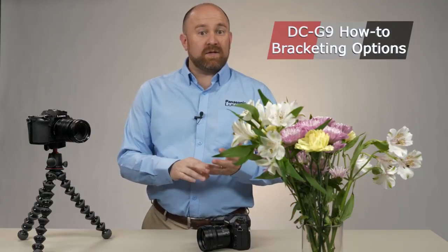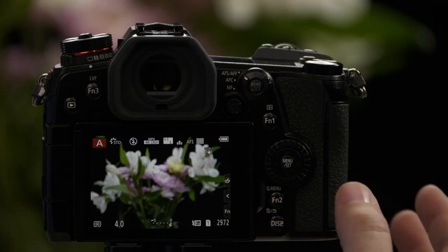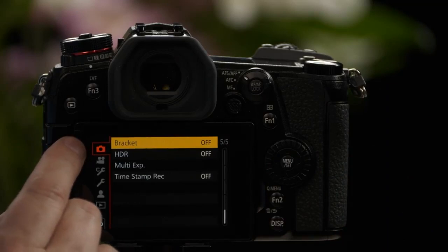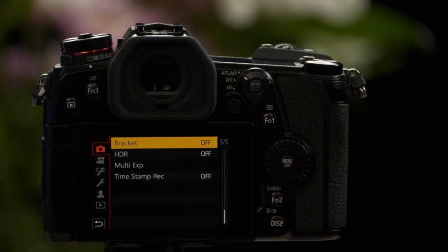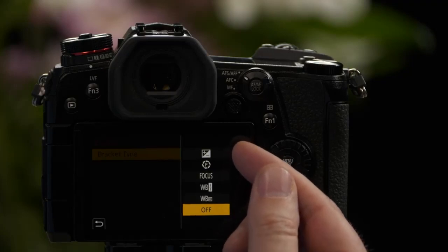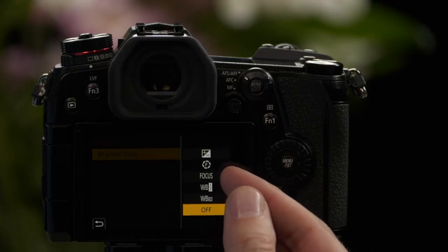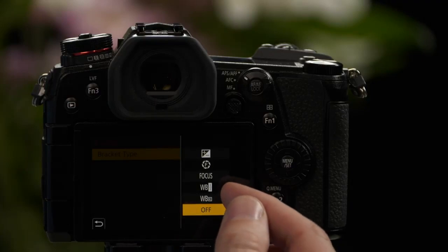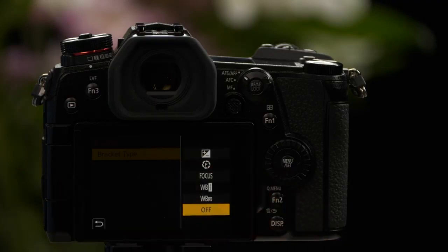There are times when it's great to take multiple pictures with changing settings like exposure, focus position, aperture, or white balance, and the G9 offers a bracketing function that can do all of those things. Let's look in the menu at all the different bracketing functions. Go to the camera's menu, the top tab, page 5 of 5 — the option Bracketing is defaulted to off. When you select Bracketing, you have five different options. It's important to note that the bottom two white balance options will only be available if white balance is set a specific way — in this case we have it set to Kelvin, which means both white balance options will be available.